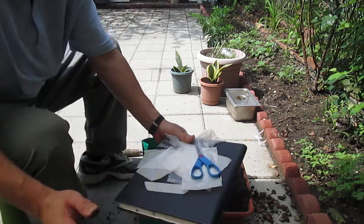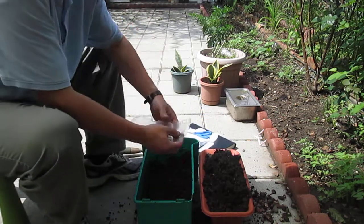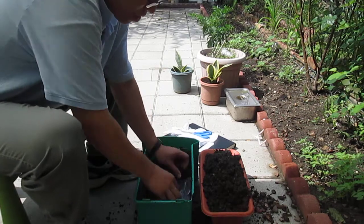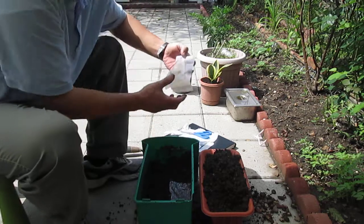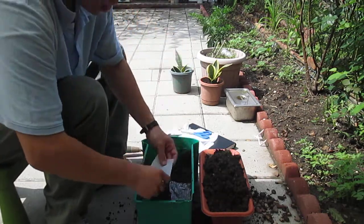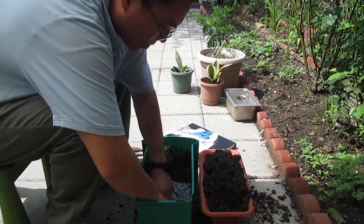I have prepared some films: mulch film, buried film — different ones. This one is for diaper application. This one is from a biodegradable shopping bag.